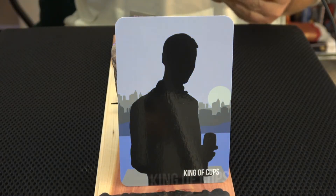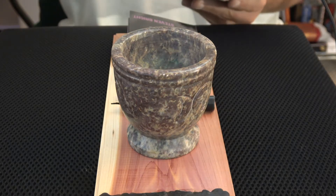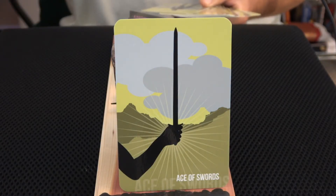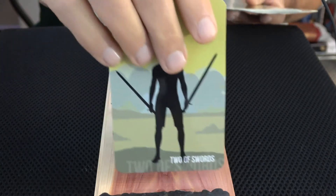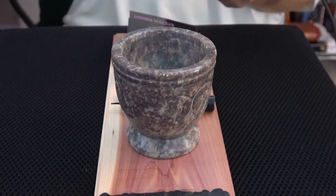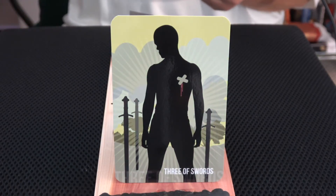Up next is the Swords with this bizarre lime green — not sure what to call that color. I've got no place to put the cards now. Ace of Swords — did I say Cups? Two of Swords — sorry. Three of Swords — I'm having an issue with naming this one.